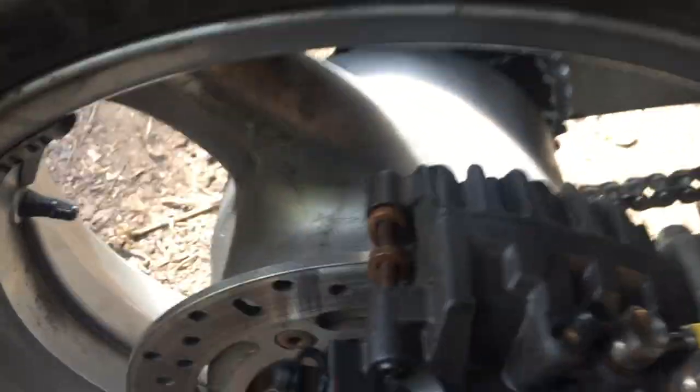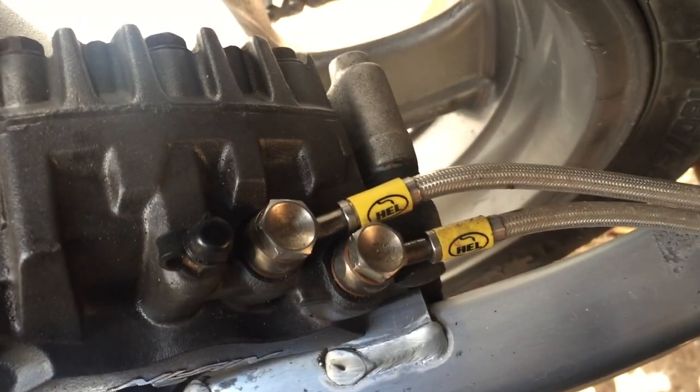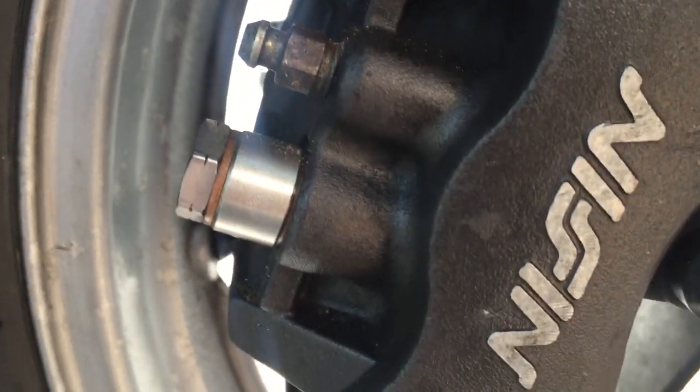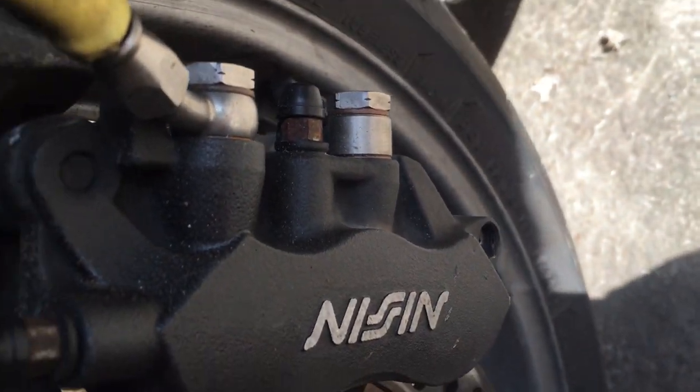Unfortunately it's not a really good angle to get in there, but you can see it's all done with decent parts — Hel brake lines. If you go around to the front, on the calipers again it's all Hel stuff, and everything's done properly with decent quality parts. The sun's shining on it and it's ridiculously bright, but yeah, everything's done with good quality parts.